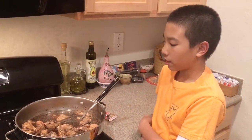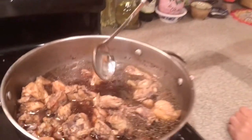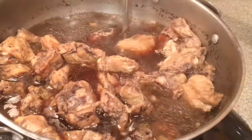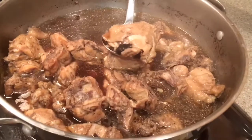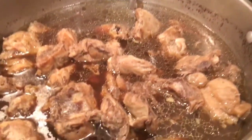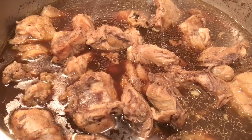Hey guys, welcome to Strictly Mom's Cooking! Tonight for dinner I'm having this chicken seabot. I'm gonna grab one and bring it up close — this is what it is. The ingredients for this are the chicken, some salt, a little bit of salt, some water, and the seabot.